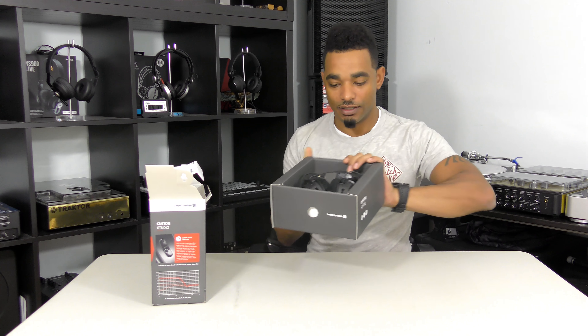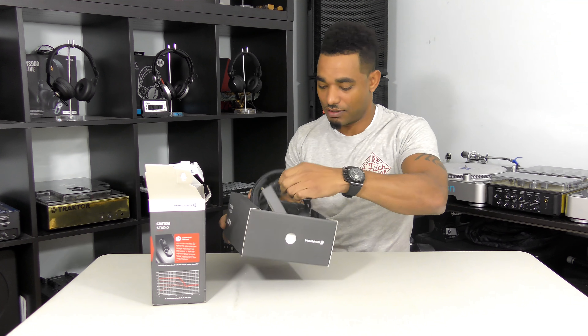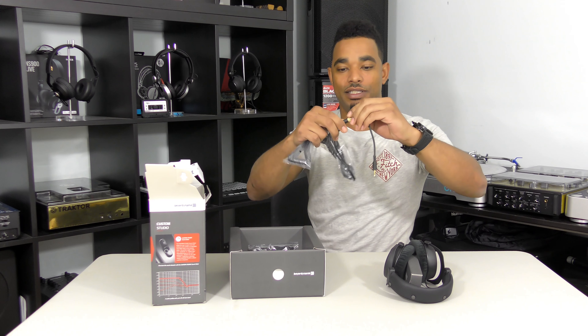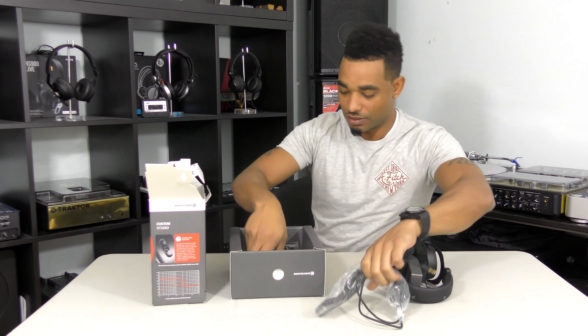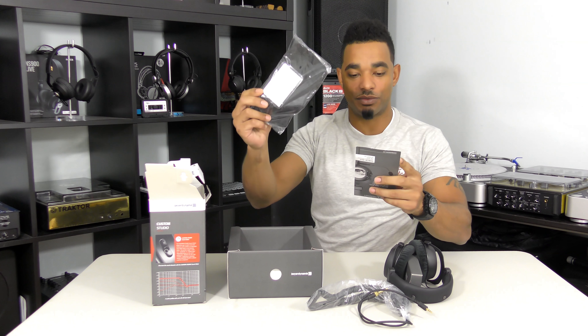So we're going to check this bad boy out and open the box and see what we get. Very simple packaging as you guys can see — headphones and all cables are in here. We have a nice solid heavy-duty coiled cable with brass leads and a screw-top so you can change it from quarter inch to eighth inch.